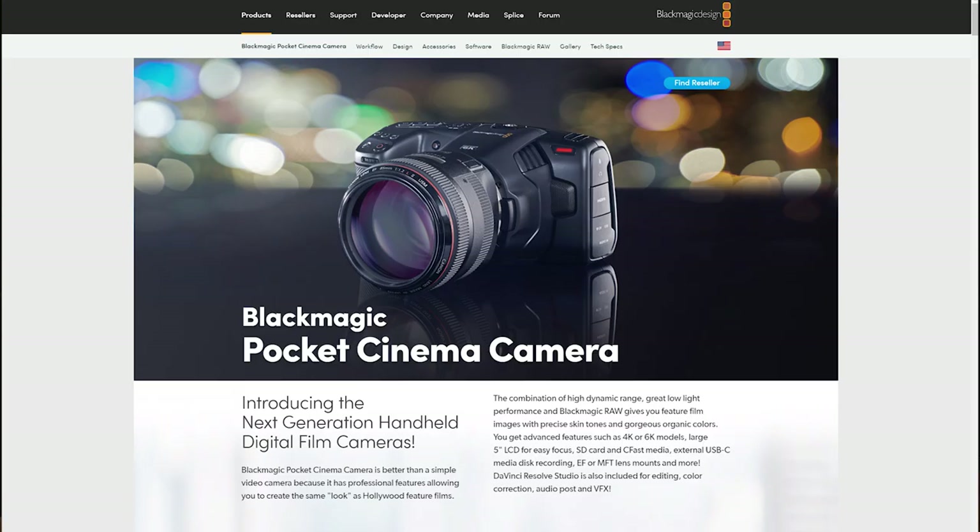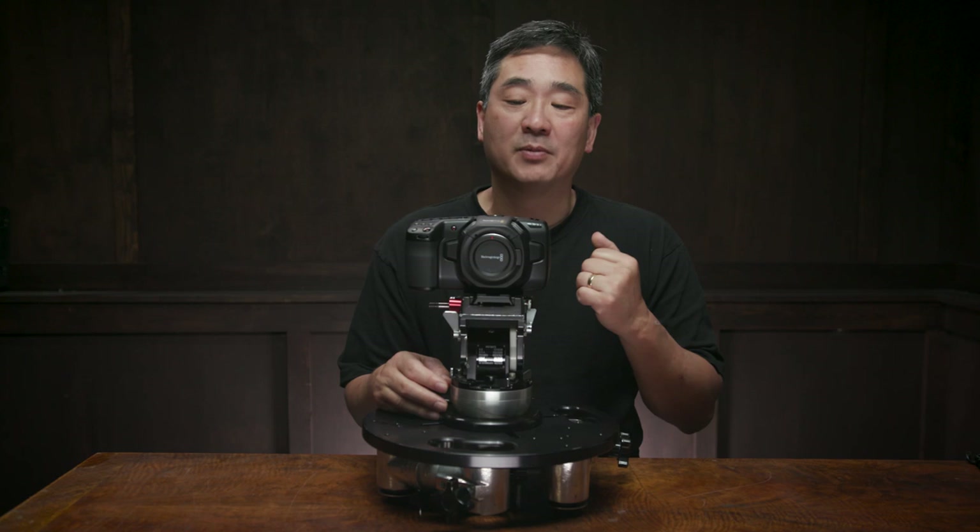Just yesterday, Blackmagic introduced the Pocket 6K camera. My first reaction was that the 4K had just been made obsolete, and I went to bed thinking I might still have time to return it and get the 6K. But as of today I'm having second thoughts, because I actually think the Pocket 6K and the Pocket 4K are two different animals. The Pocket 6K fits into my workflow a bit easier since it has an EF lens mount, but what makes the 4K unique is its Micro Four Thirds lens mount and crop sensor.